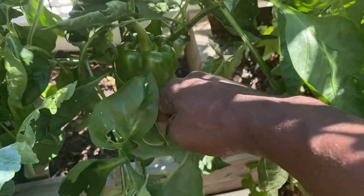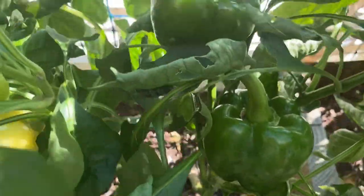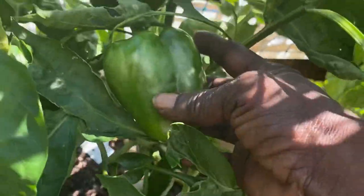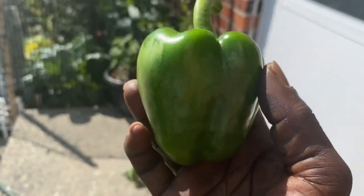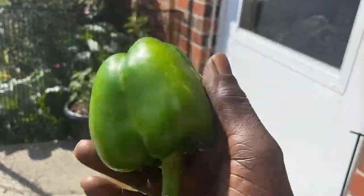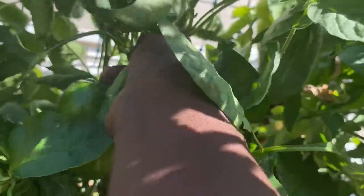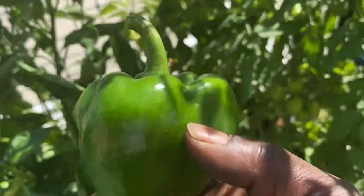It looks like we have two green bell peppers that I grew from seed. Look at that — there's one, and there's two. I grew this from seed and I'm happy. It really looks good. Let's take that off. Look at that — beautiful, gorgeous. Let's see if this one is going to twist off like the other one. Look how beautiful that is.